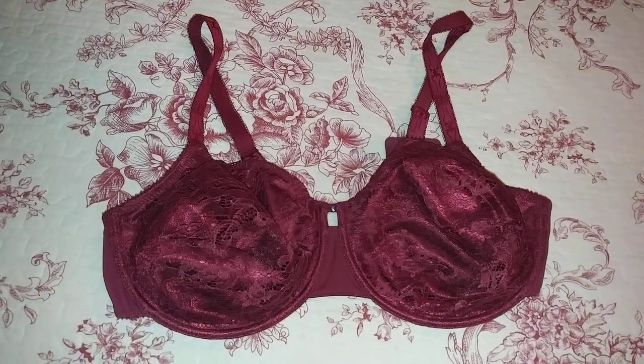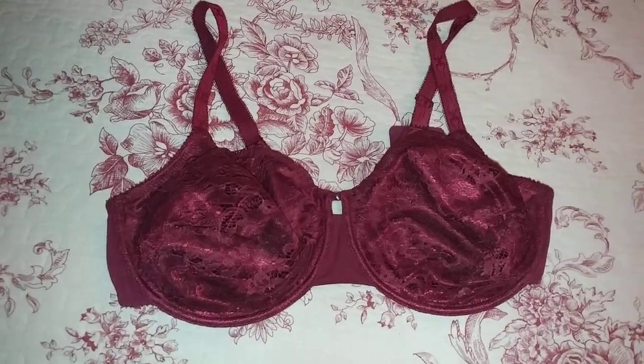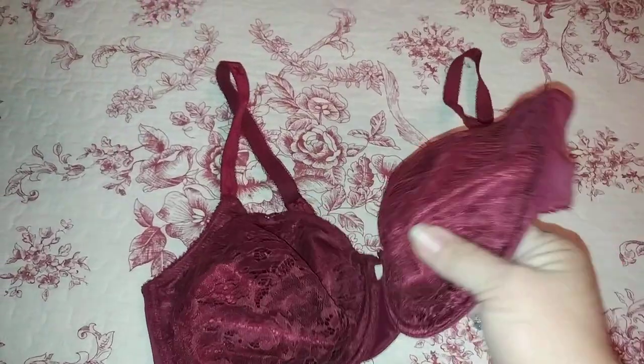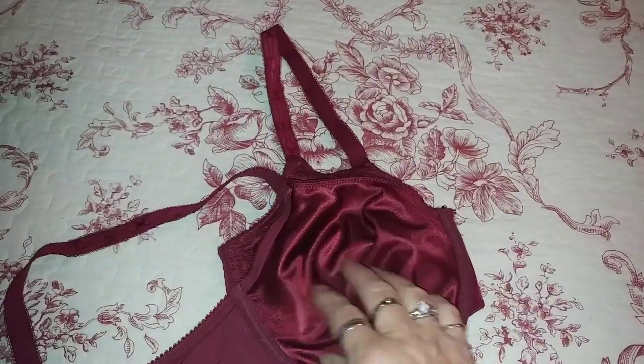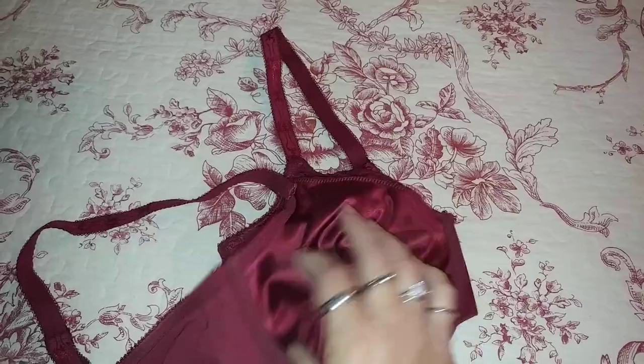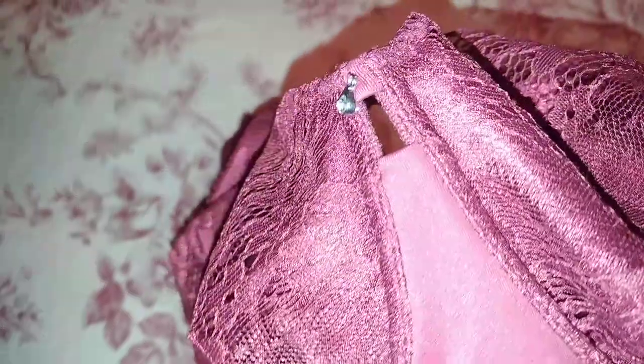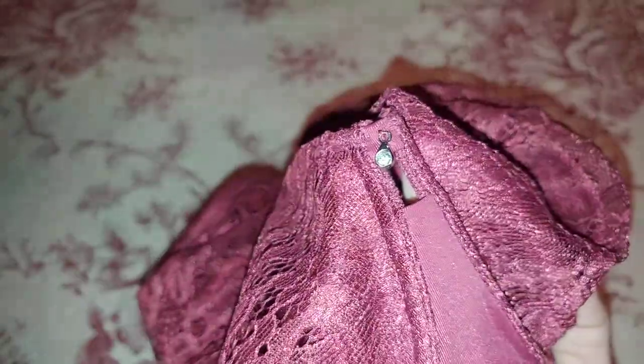Hey guys, today I have this really pretty dragon fit unlined lace bra. It has like a silky type material on the inside and lace on the outside. It has a really pretty little tiny rhinestone in the center of the cups.